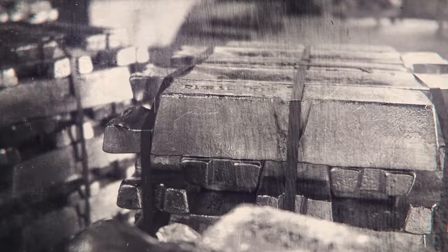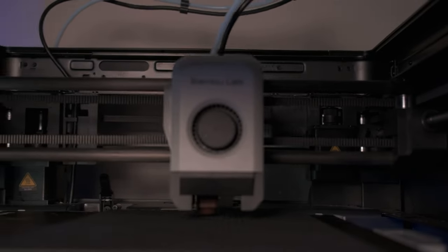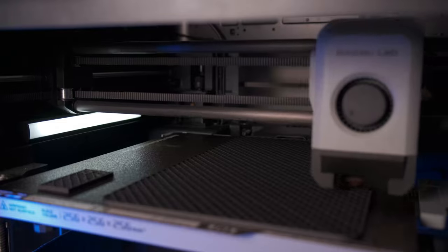Designed with high strength copper alloys, aircraft grade aluminum, and strain hardened steels, Mako handles printing everything from flexibles to abrasive filaments like carbon fiber for thousands of hours without a drop in performance.